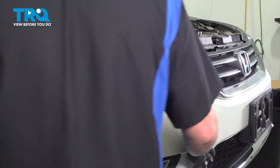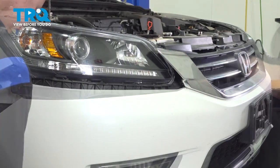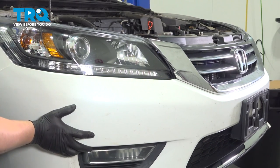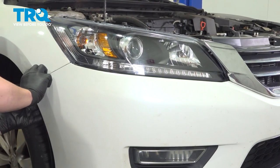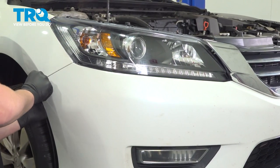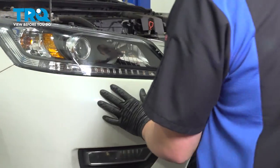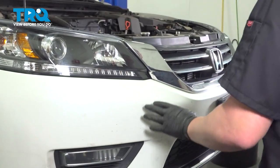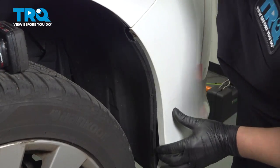Start at one corner of the vehicle and pop the bumper into the fender. Then pull it around and click it into the other side and under the headlights. Tuck the fender liner in behind the bumper.